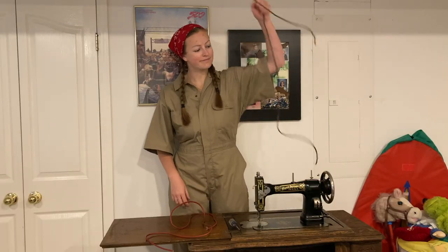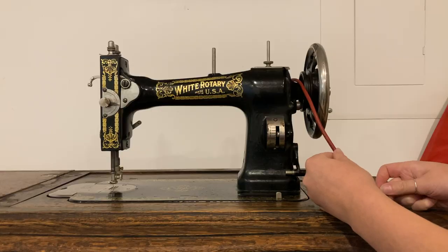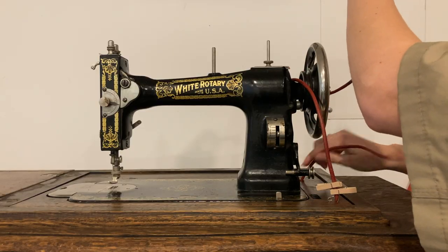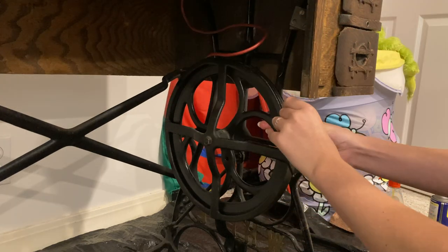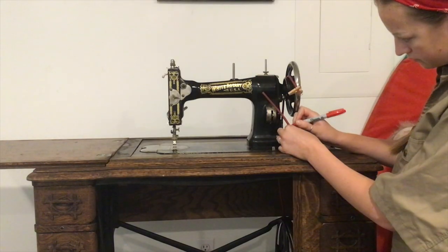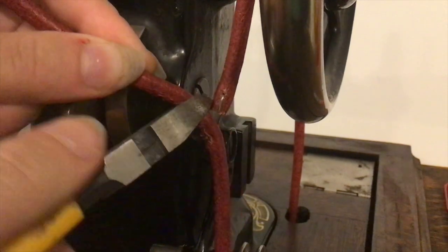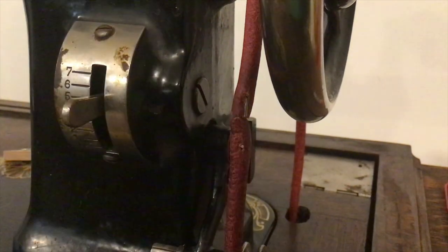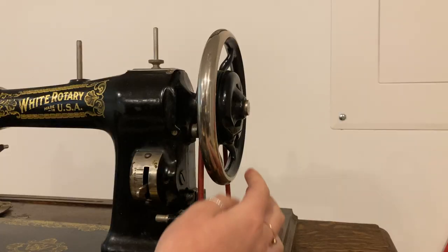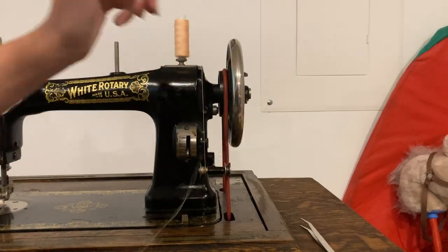Our next and final restoration step is to get a new belt. Belts are made of leather, so they deteriorate over time — out with the old, in with the new. I got mine on Amazon for about five dollars. You'll need a leather awl and a pair of pliers. Thread the belt through the machine as it would normally go: around the hand wheel and then through the big wheel underneath the treadle table. Bring it back up, mark where they meet so the belt isn't too tight or too loose — it should just feel sturdy. Mark it with a Sharpie, cut off the excess, poke a hole, clamp the staple, and you're good to go.